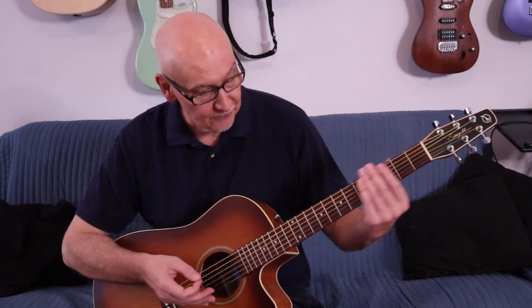11-52s I think is the right designator. I changed the strings as soon as I got it, simply because whoever it is at Guitar Center who puts strings on guitars has no idea what they're doing, and it's just easier to change them out.